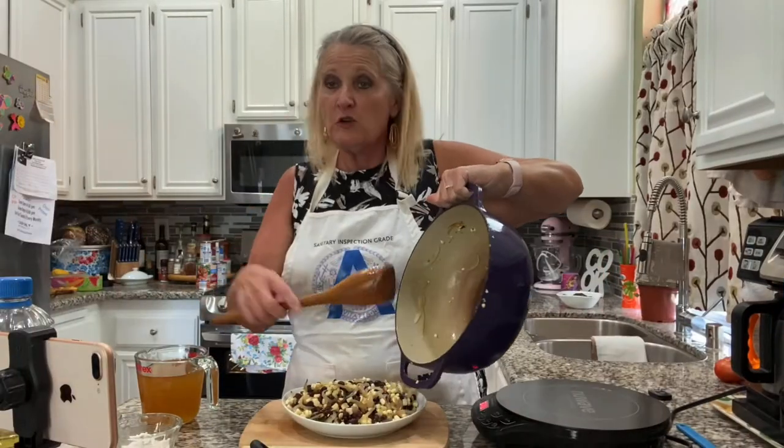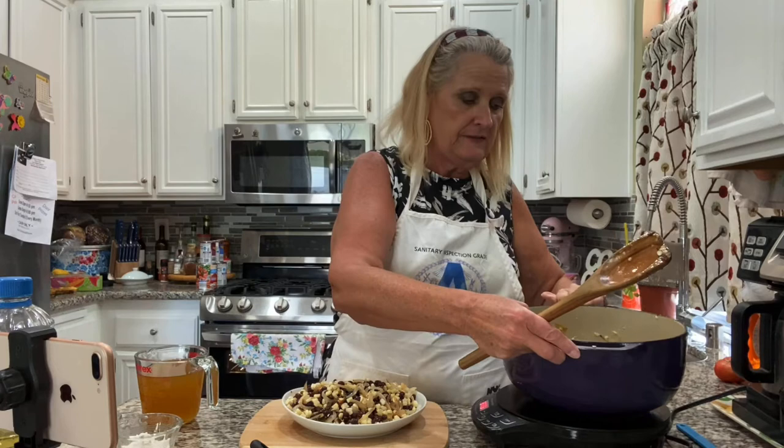If you have some leftover rotisserie chicken or leftover barbecue chicken, just peel the skin off, chop it up, and put it in here at this point.